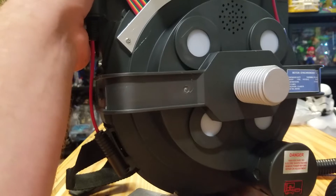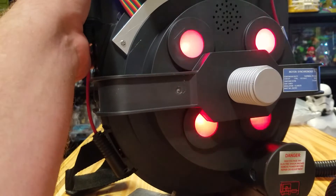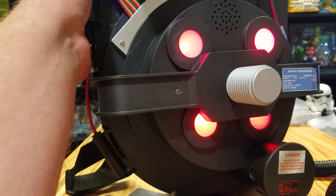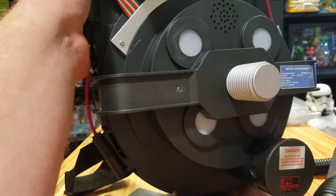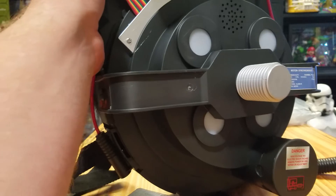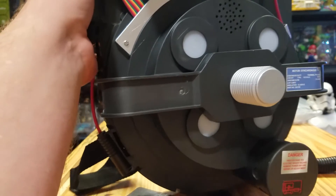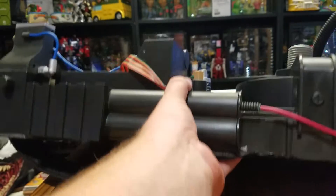I don't like the sound that much. It definitely doesn't sound like when they switch on the proton pack — I wish it had that switch-on sound. I think there might be sound upgrades for this.